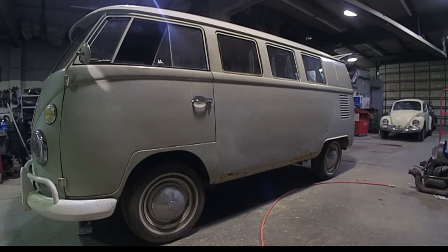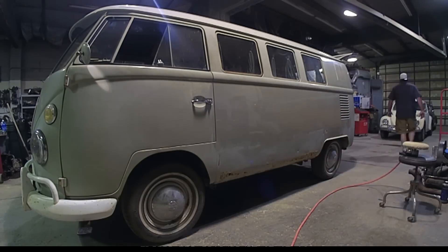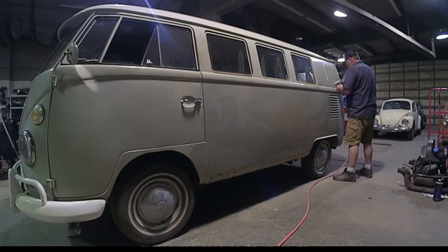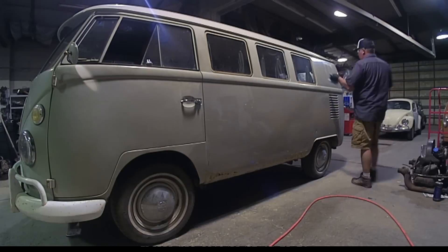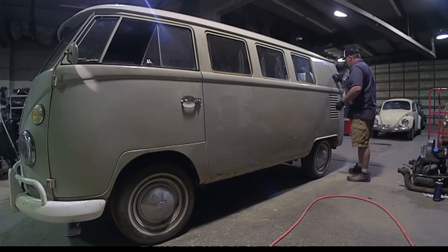We got it in the shop, buffed out the original paint, and pulled off the front and rear bumpers. We used CLR and a light Brillo pad to clean up a lot of surface rust on the bumpers. We also used that same CLR product on the rockers and cleaned a lot of surface rust off of those as well.